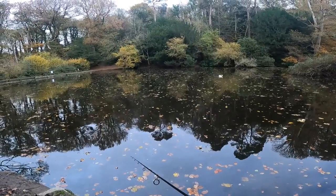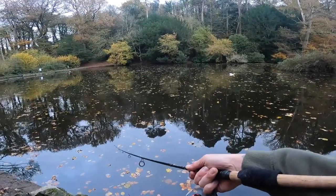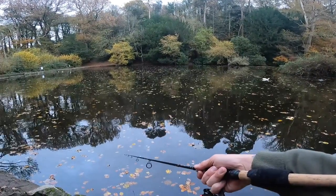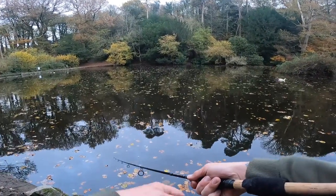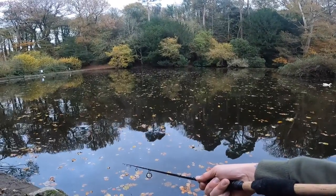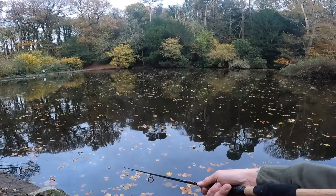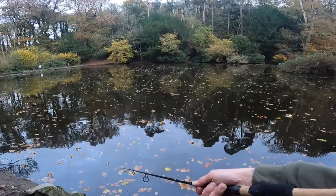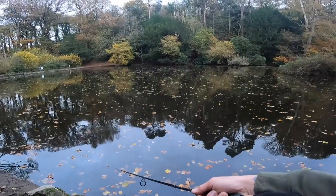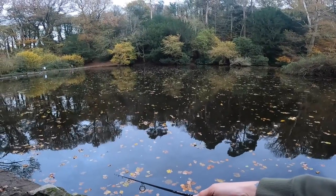What I've found I can do is very quick little retrieves — let it sink a bit, then retrieve it — and that actually seems to be working and keeps it a lot deeper than just bouncing it along. Slightly different change in presentation. The advantage with this is the tail is really going to vibrate, giving a lot more vibration for a pike to home in on.